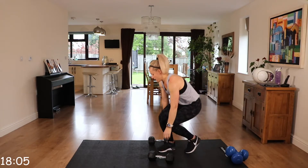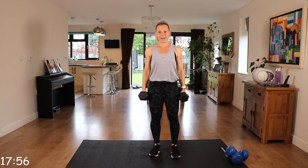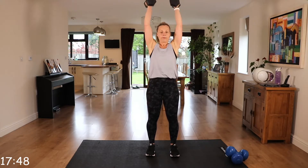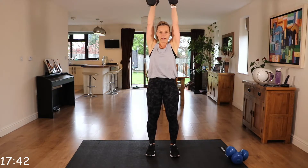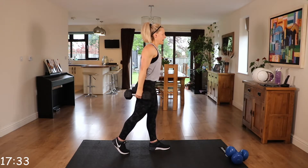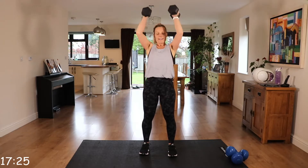We're going to go into a hammer curl to press. Palms facing the outside of your thigh, we're going to hammer curl, press to the ceiling, coming down, back to that hammer curl. Palms facing each other, in, press to the ceiling, and down. Make sure those arms are tucked in — they're not flaring out to the side. Core is engaged, back is nice and straight. You may find it easier to step back; go with what works for you.